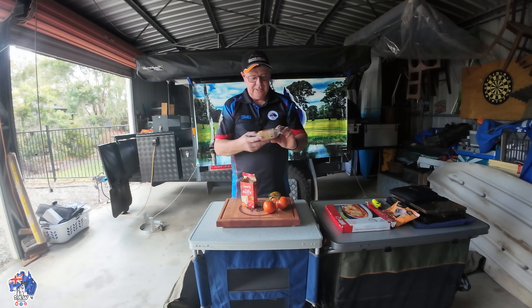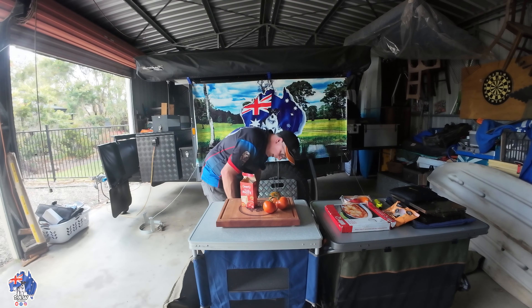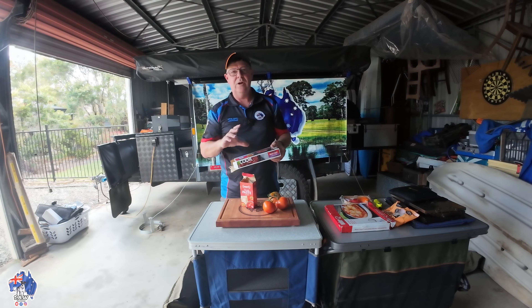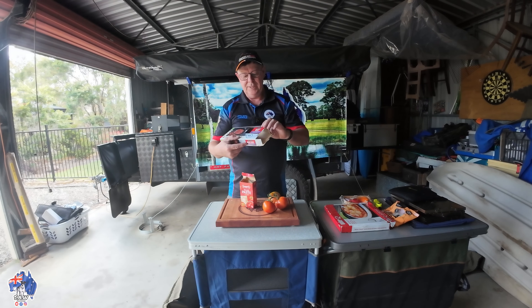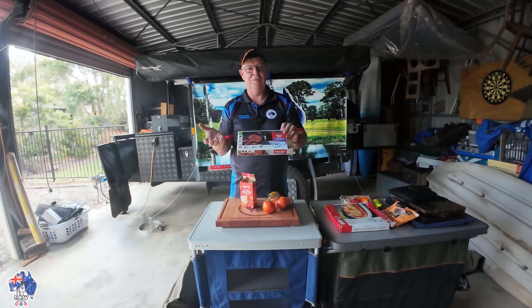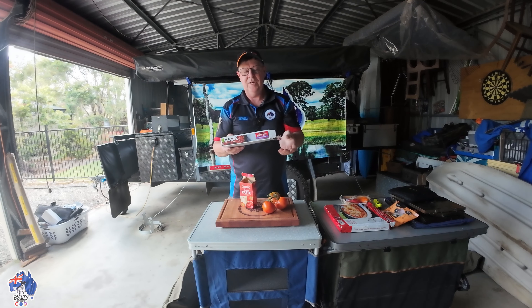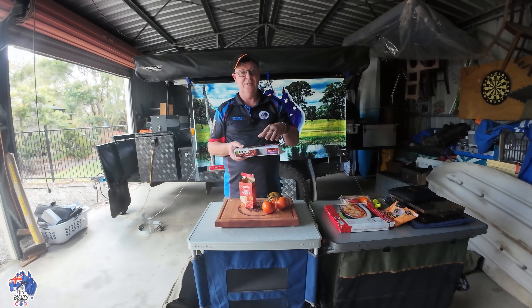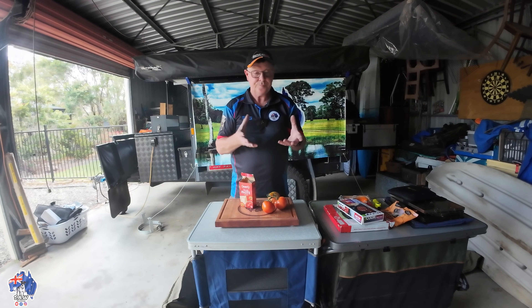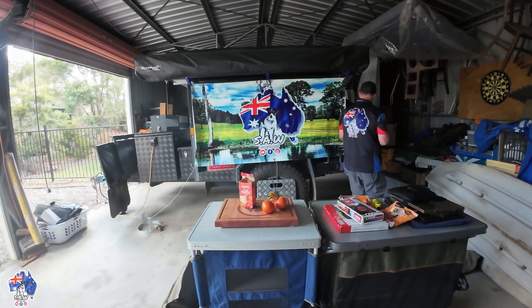I also bought these little mini capsicums — I haven't tried these before. I'm going to chop those up and throw them on. For the meat, we like keeping it really simple — we like a meat pizza. We buy these roast beef or beef briskets. You can heat them up in an oven, in the Travel Buddy, or in the Winterwell if you want. Get them heated up, then break them up and throw them on your pizza.